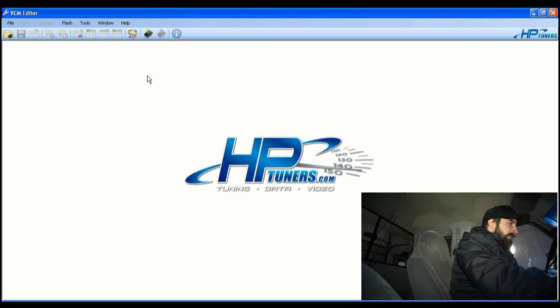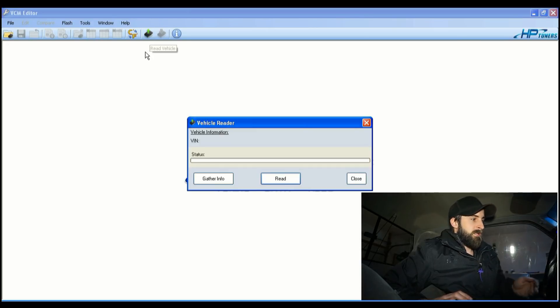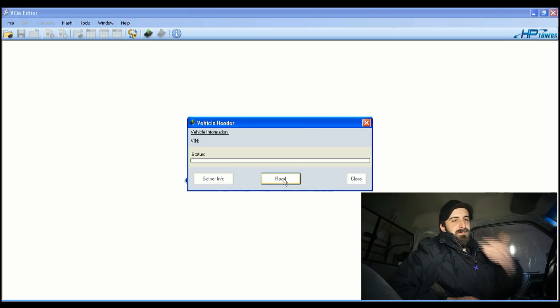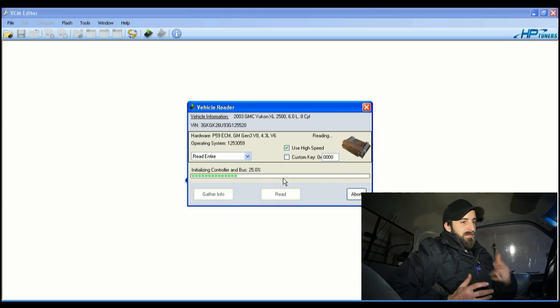I'm going to read the current file before I start making changes — this is something I'm trying to work on personally. What's bitten me a couple times is leaving the window open, coming back the next day, grabbing an old file, making changes that weren't saved, then writing a file that ends up being completely different.